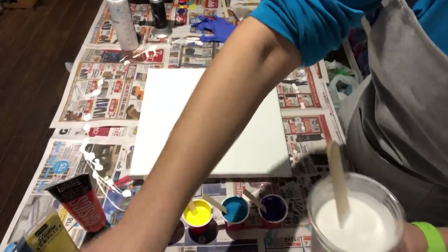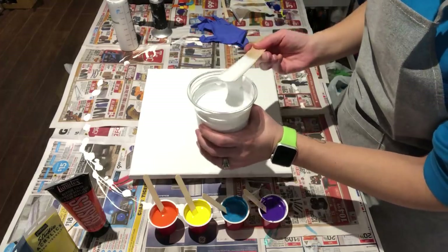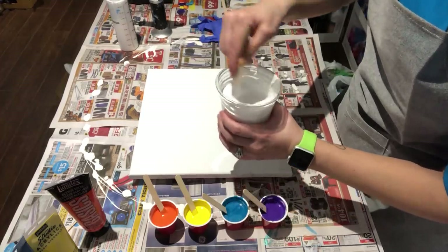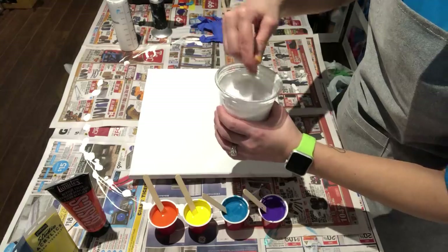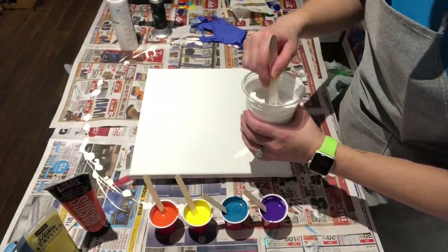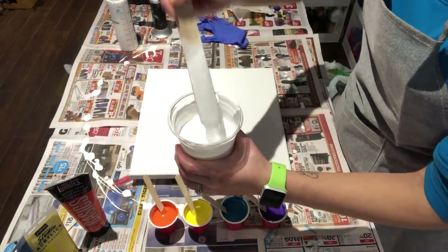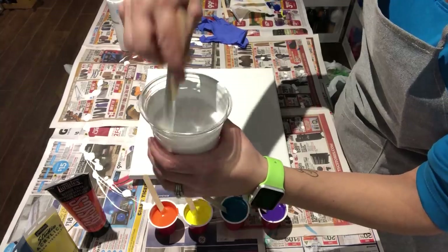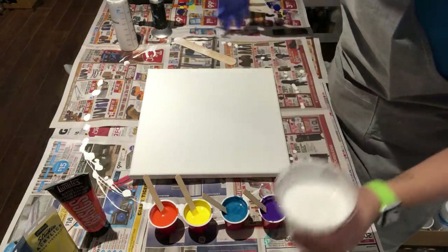I had a lot of people ask me in my first video if I put any silicone in any of these, and the answer is no. I don't want silicone, I don't want a bunch of cells popping up. Floetrol makes cells on its own anyway — they may not be as big as if you were to add silicone, but I don't want big cells and I also don't want the oiliness on the canvas. So no silicone for me. As I said in my previous video, you don't want it to be thick — it's got to be a thin consistency or else you won't be able to blow the paint around very much with the blow dryer.